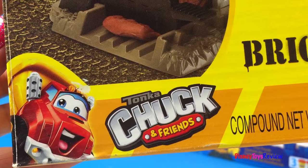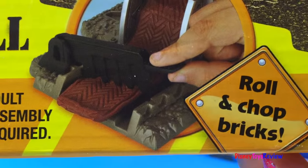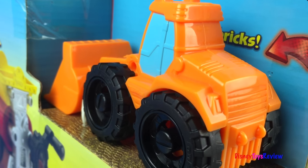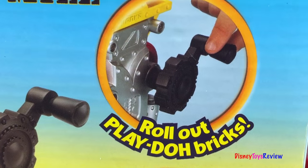This is the Tonka Chuck and Friends Brick Mill. We can roll and chop bricks. This set comes with a fill-up loader. This front loader is going to be lots of fun to play with. We can roll out Play-Doh bricks.